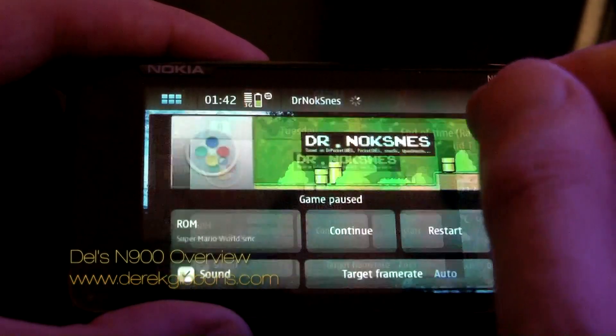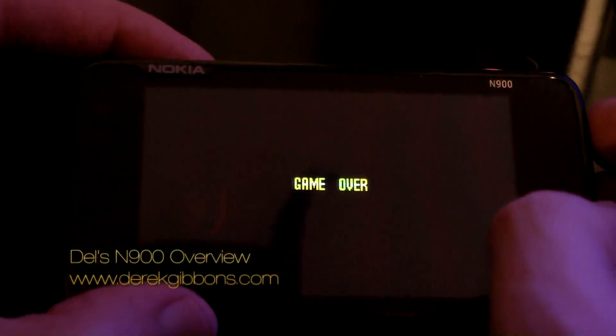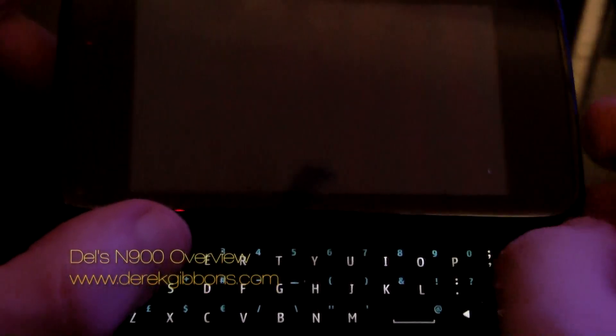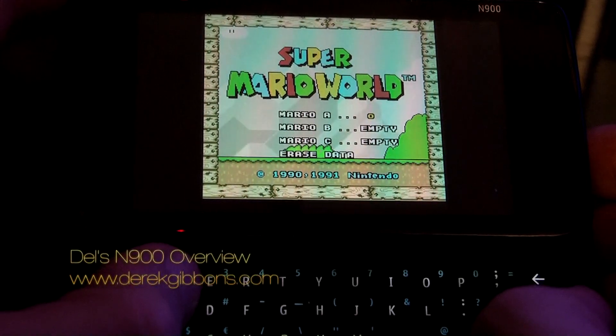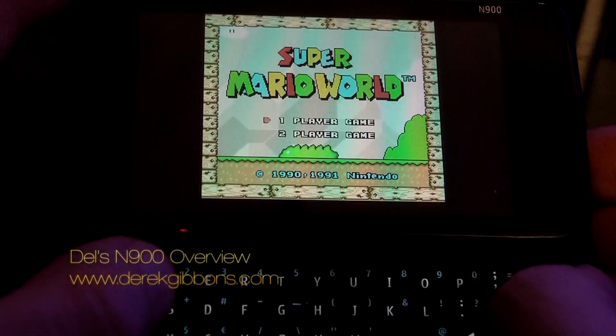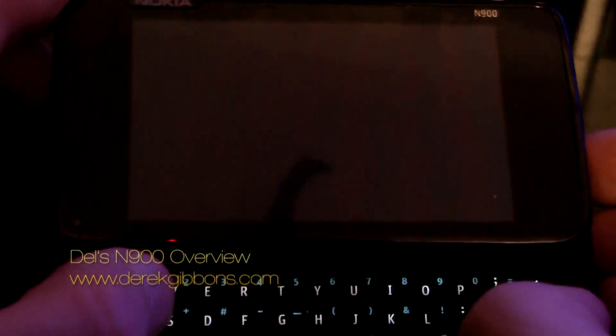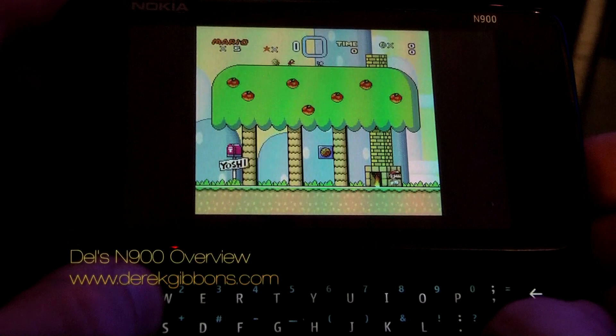First thing we'll take a look at is the Super Nintendo emulator, which got Nokia in a bit of trouble. Obviously if you're going to use this you're meant to have the original cartridges for the games you're playing, but you can get them in second-hand stores now pretty cheap. This is Super Mario World — I'm not very good at it but it'll give you an idea of how well this runs. You've got a good frame rate and the sound's all there as well.